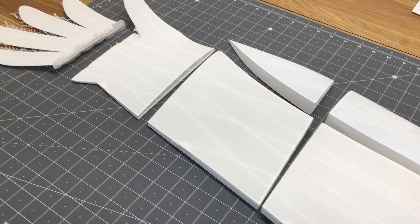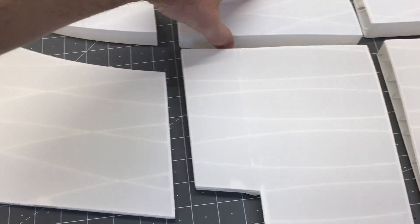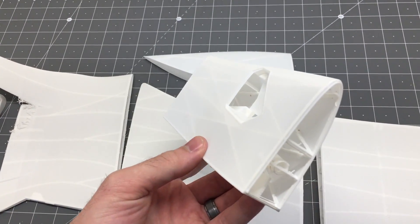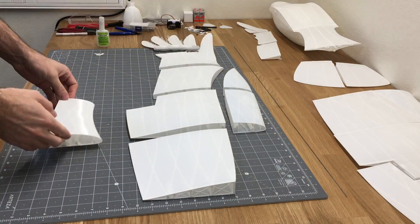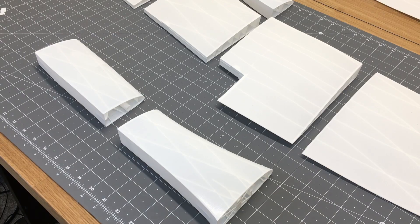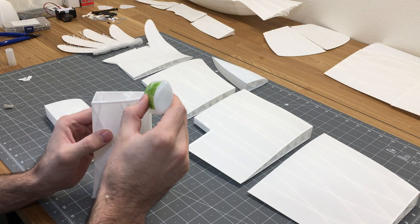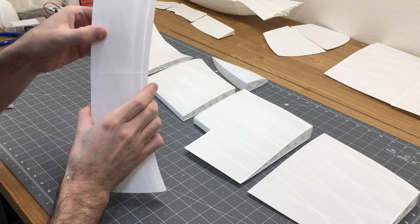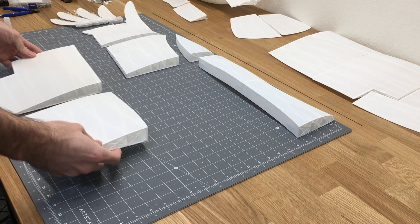We'll set the fuselage aside and come back to finish up the tail section. Now let's start working on the wing. This wing is really cool — it uses a lightweight PLA and PLA hybrid system. The lightweight part keeps the wing light and the PLA keeps it strong. The servo mount is installed in the PLA section and it holds a carbon rod for a nice strong front section. The trailing edge is all lightweight PLA, which keeps this thing extremely lightweight for how big the wingspan is.